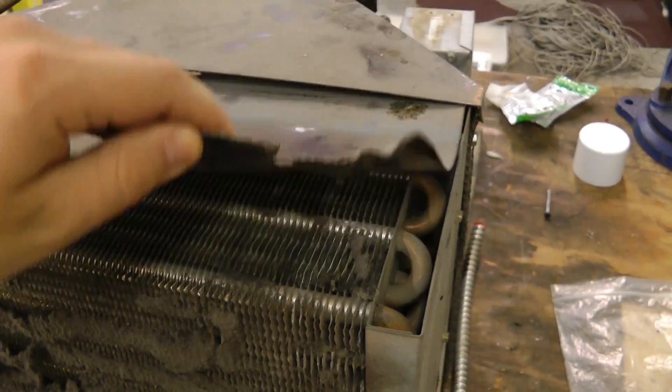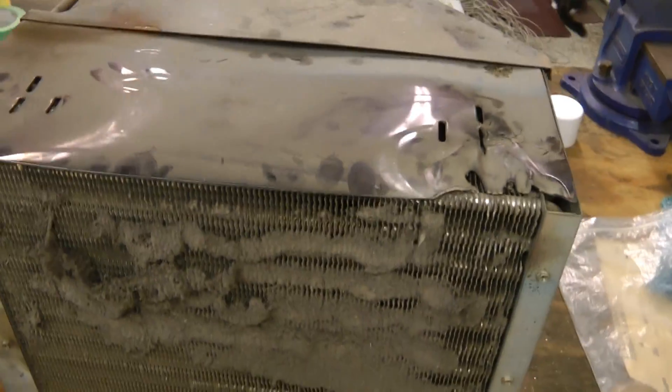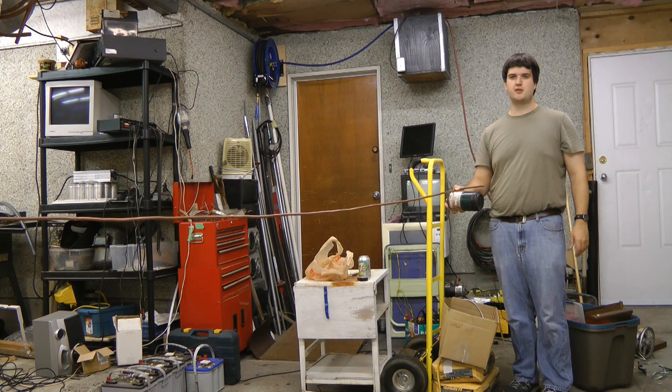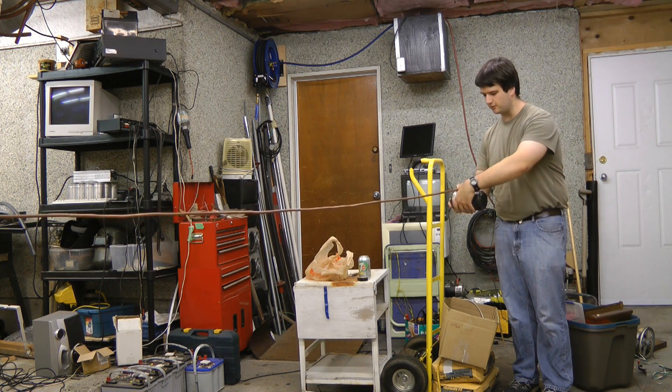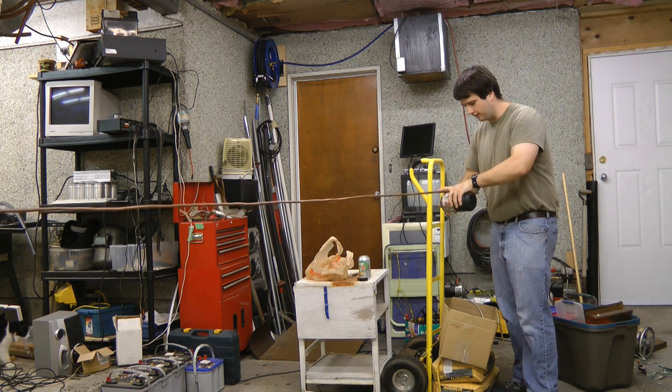I pulled this front piece off of it. Looks like someone melted this when doing some brazing or some other operation on it. Quite a bit of dust behind this radiator as well. This will be the heat exchanger for the dehumidification chiller. Let's wind this tubing around a propane tank and see if it will work without kinking.